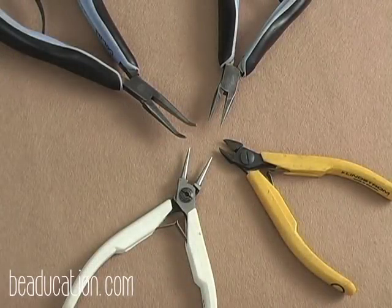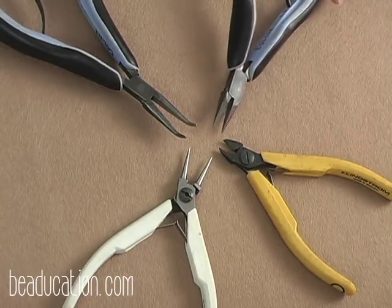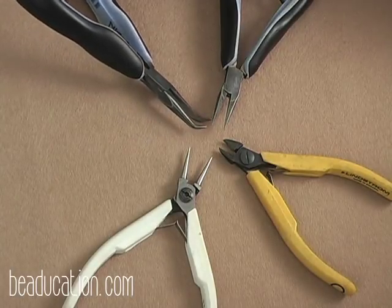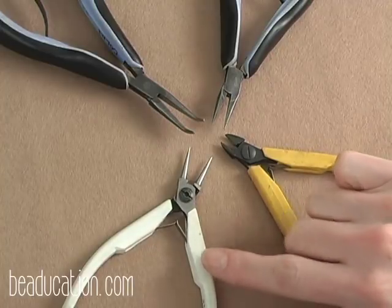The tools you'll need to make your helm circle earrings are one pair of regular chain nose pliers, one pair of bent chain nose pliers, one flush cutter, and one round nose plier.